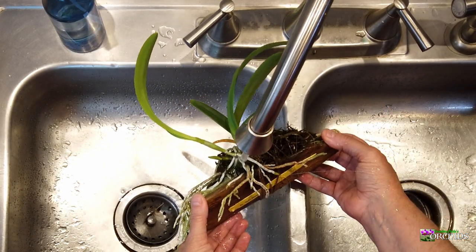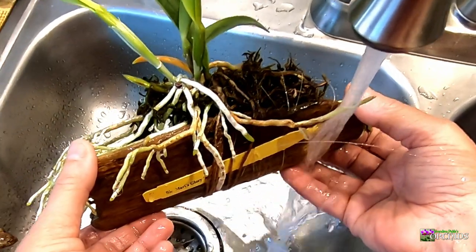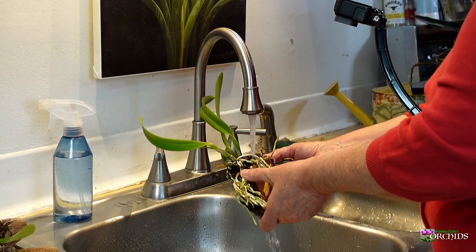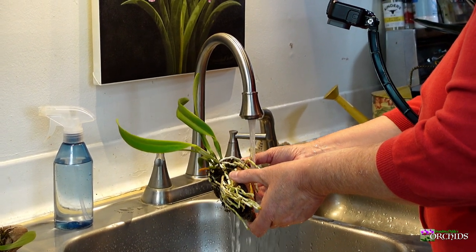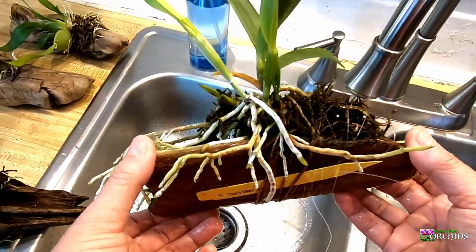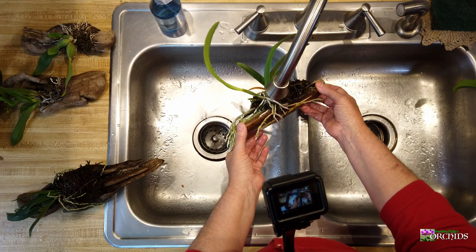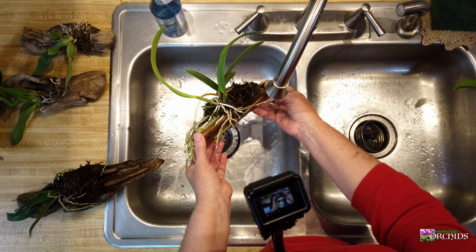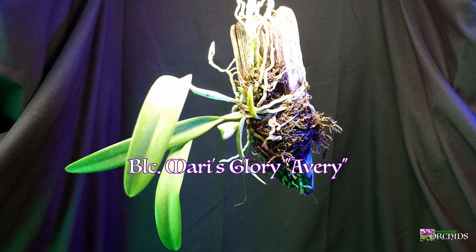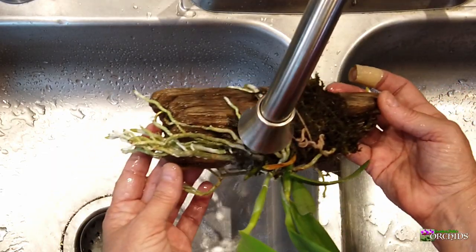I don't have to water these every day — sometimes every other day, and I generally don't let it go more than that. That's because these have nice big thick roots, so they absorb and hold some moisture. You'll notice the roots are starting to turn that green color, and that's what I want to see.